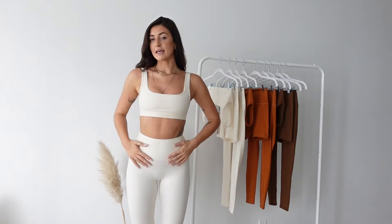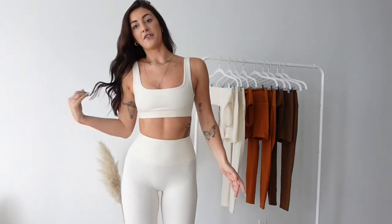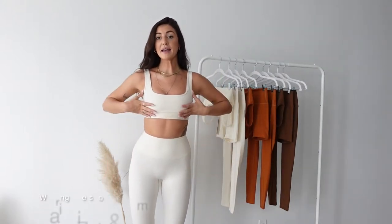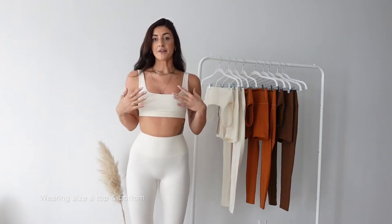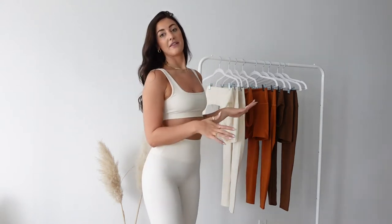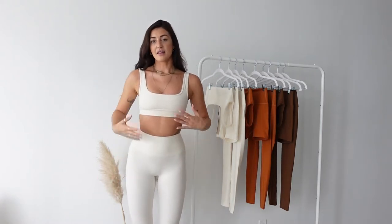The first set I'm showing you guys is the oat set — obviously a stunning oat color. This is one of my favorites. We made it just a little off-white so it still has a very creamy tone. In terms of measurements, I wear a small in everything, and sometimes a medium in shorts. For reference, I'm 5'8", about 150 pounds, and my waist is about a 26 in jeans. In the oat set I'm wearing a size small in everything.